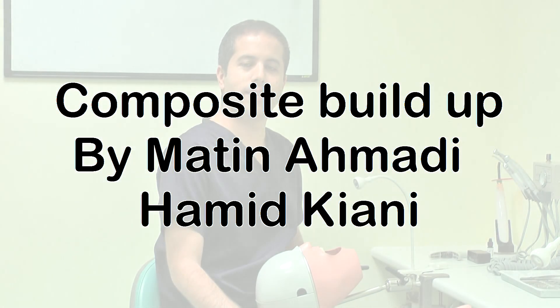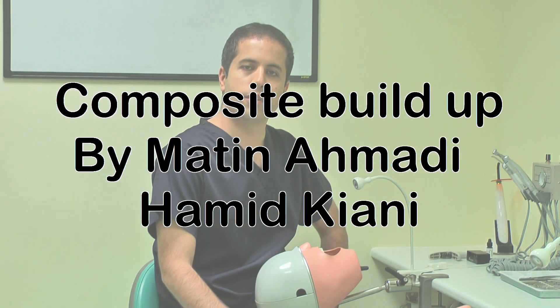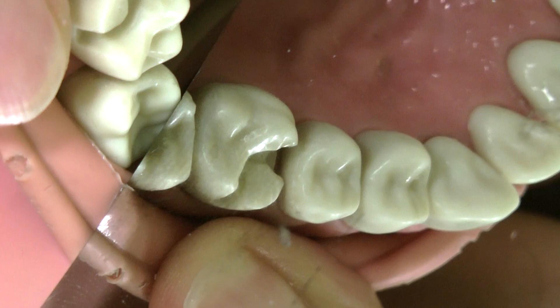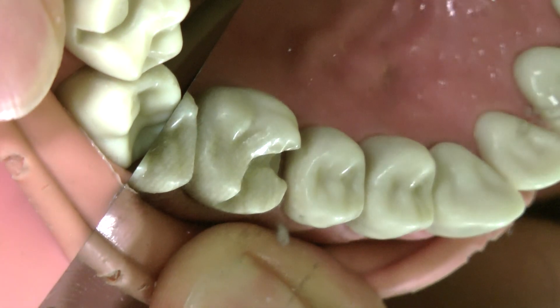Hi everyone, this is Matin. This is our second video on posterior composite buildup, as you voted for on the poll on our page Matin Dental Course. This is how the tooth has been prepared in the last few sessions.